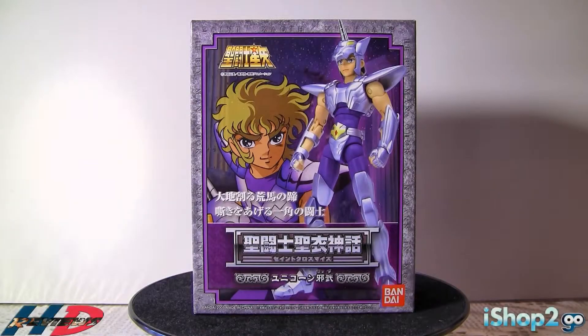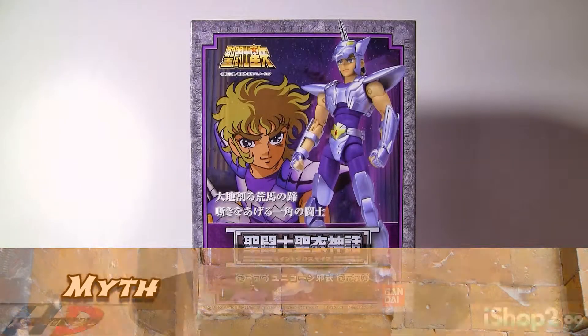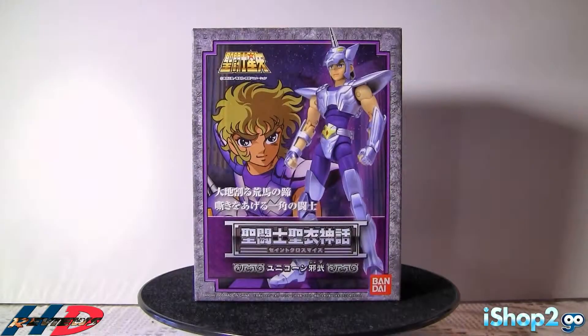How are you doing everybody, this is Daniel from HD Reviews and right now we're going to review another Saint Seiya figure. In front of us we have a bronze Saint, and this is the Saint Seiya Myth Cloth — Unicorn Jabu. Welcome back everybody, hopefully everyone is enjoying their day. So we're going to review another Saint Seiya figure.